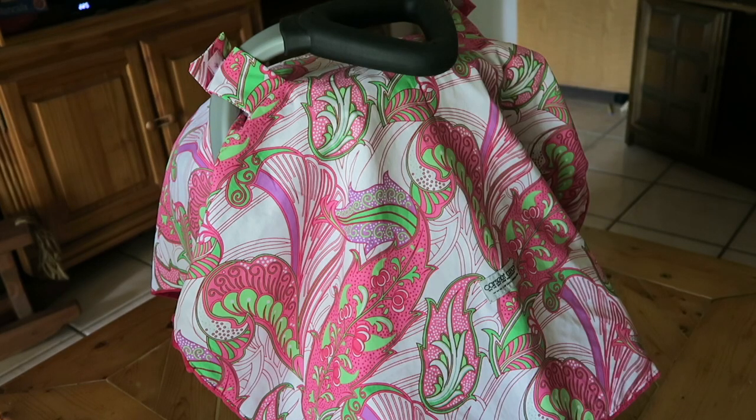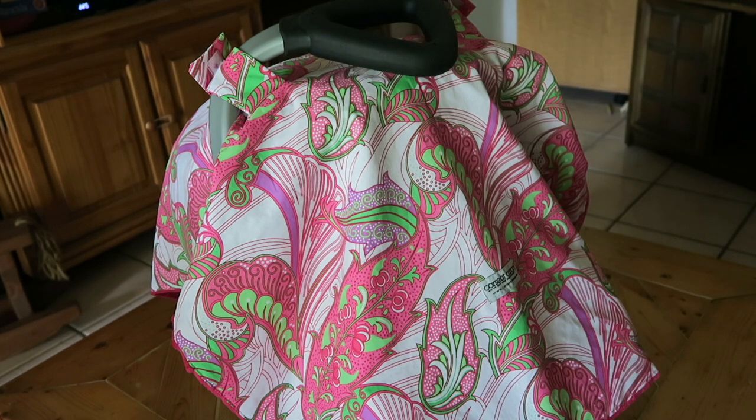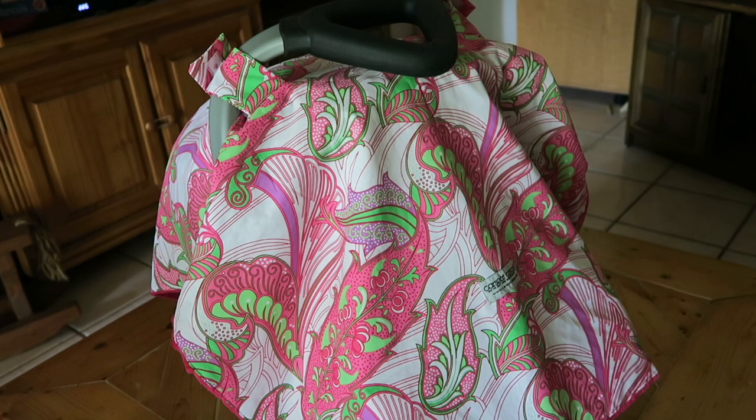Hey everyone! So today I wanted to do a quick review on the two car seat canopies that I have, because I had a couple people request it. Here is my original style car seat canopy on my car seat. I have a Baby Trend car seat, and I will show you guys things I like about this car seat canopy and things that I don't like.